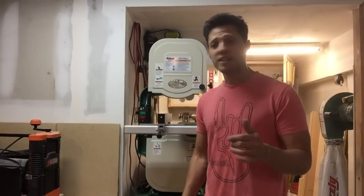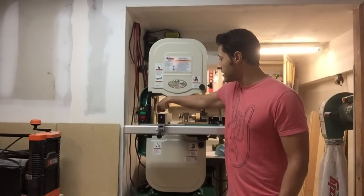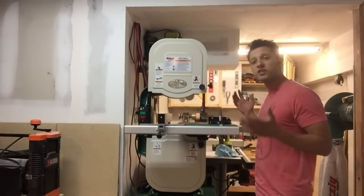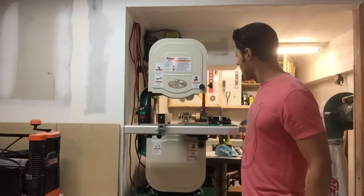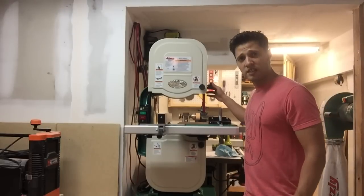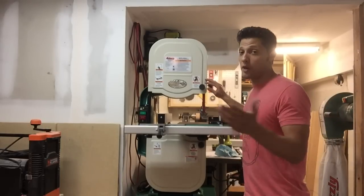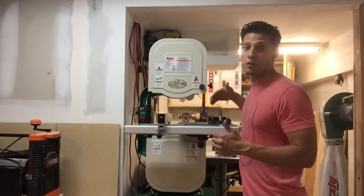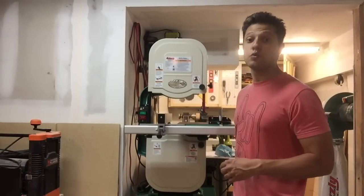Got an opportunity to upgrade to a 14-inch bandsaw, which has the capabilities of getting a riser block kit and having a resaw capability of 12 inches. Right now it goes up to 6 inches. We could install the riser block, which I will do in a future video, and make it a 12-inch resaw. Alright, so let's start talking about this tool.